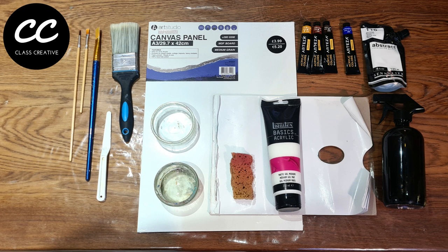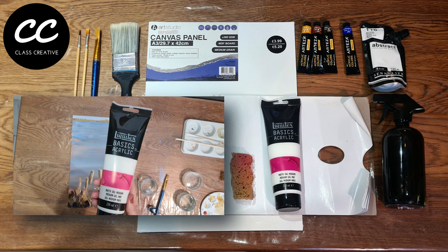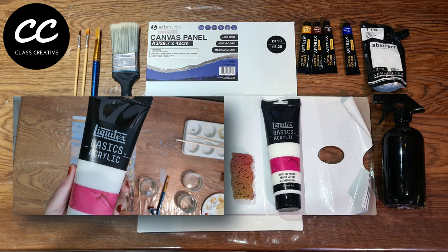You will need a palette knife, two jars of water, a disposable palette or any type of painting palette, a sponge, a water sprayer, and acrylic matte medium. Here I'm using acrylic gel medium from the brand Liquitex.